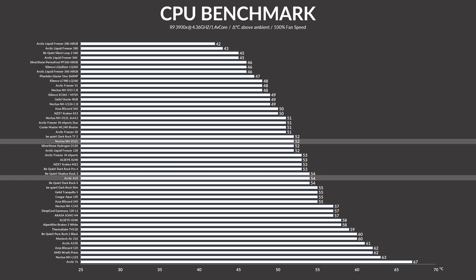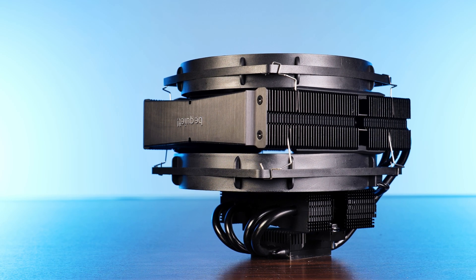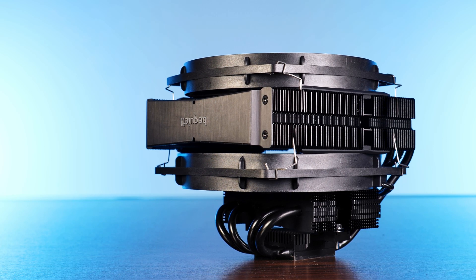Take for example the Arctic A35 — it comes in at 158mm high. The only comparable cooler that turned out to be smaller was Be Quiet's Dark Rock TF2, a cooler with two fans and arguably the weirdest heatsink setup around. But it's 11mm lower and delivered the same result while having one extra fan — the best comparison available.